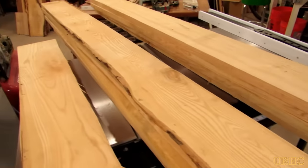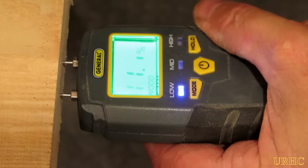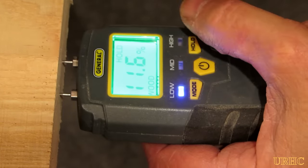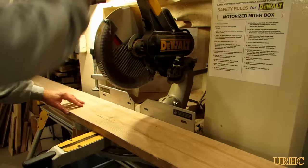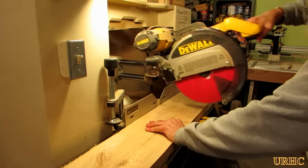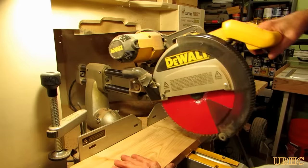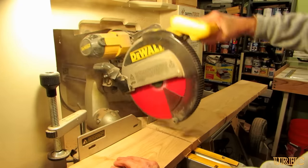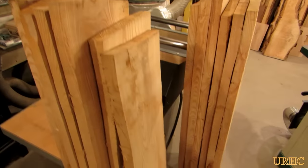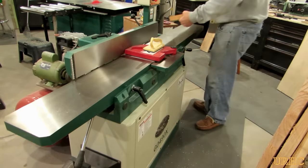I started by bringing in some rough-cut ash that I cut on my sawmill from my backyard. It was stored outside air-drying for the last two and a half years, and it's still over 11, almost 12 percent moisture content. So I started by just bringing it in and cutting the boards down to the size I needed — they're all rough-cut and need a little more drying, so I just roughed them all out.